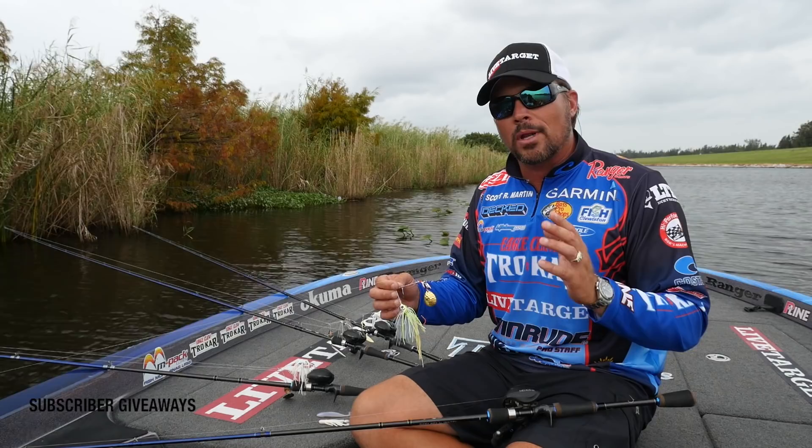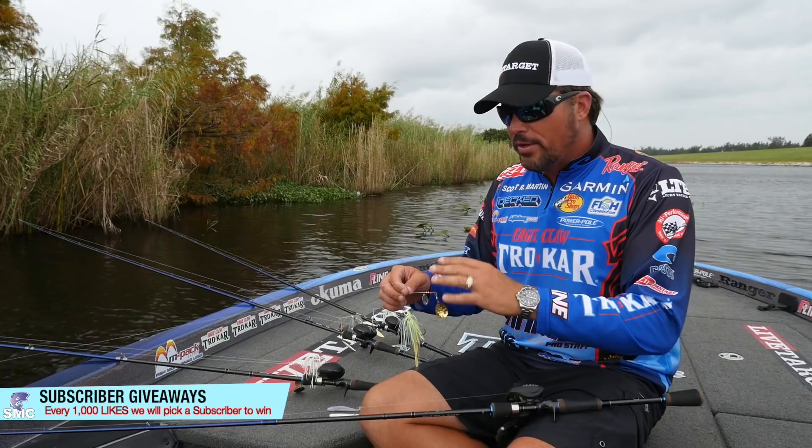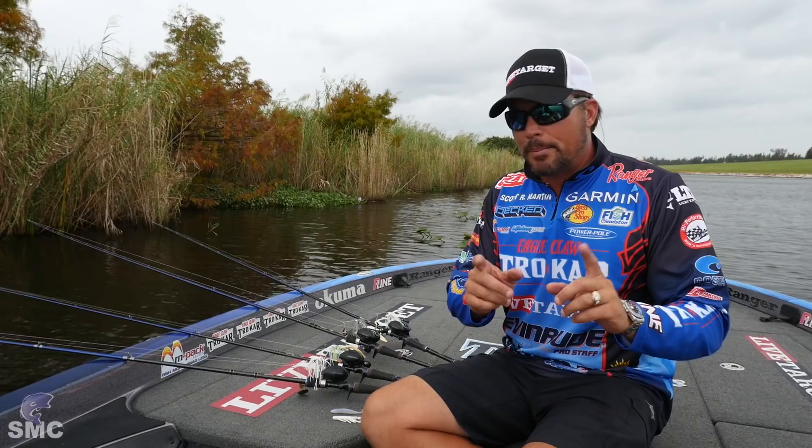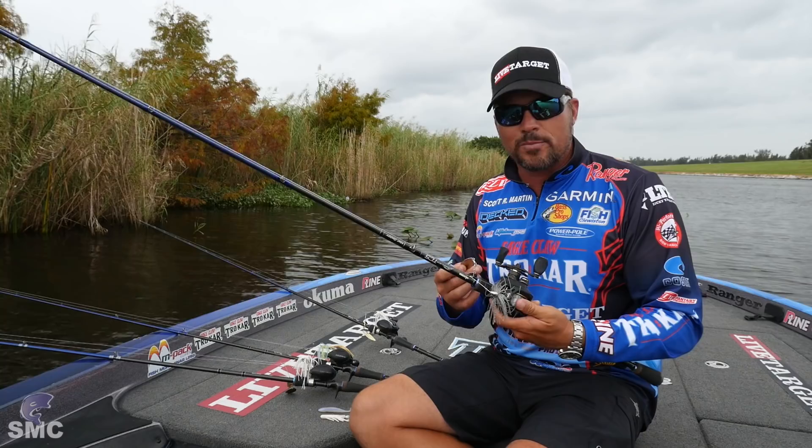In this tip, I'm going to explain all the different things about rod, line, and retrieve — what you want to look for with these type of spinnerbaits. Before you leave, be sure to subscribe to the channel because next week we're going to post a video where I take you back in the grass here at Okeechobee and throw double willow leaf spinnerbaits. But today's video is all about the Colorado blades.